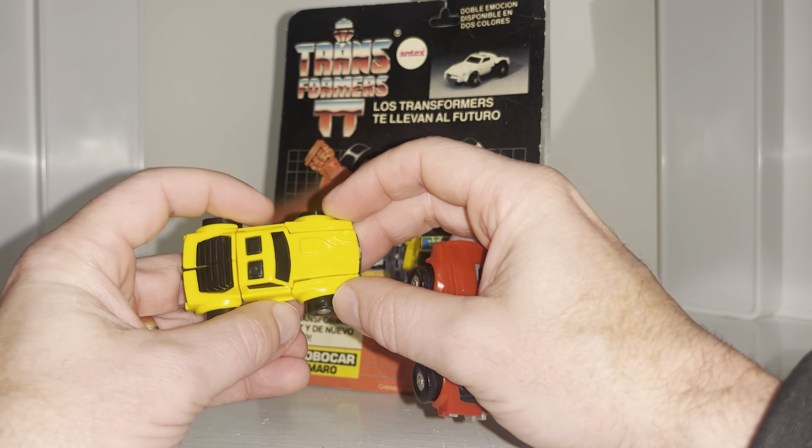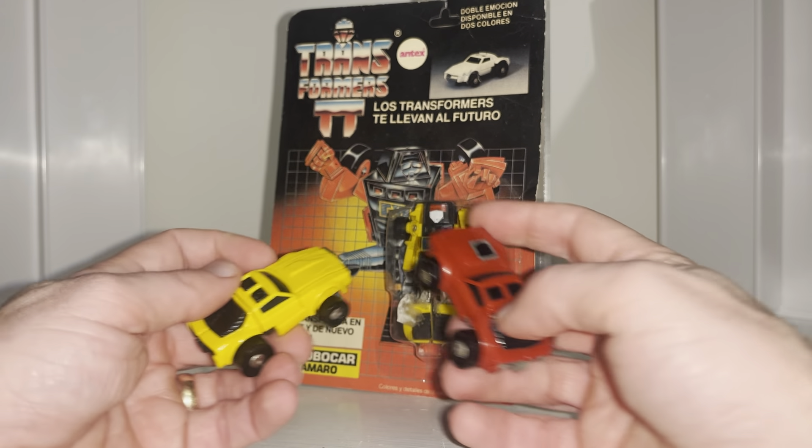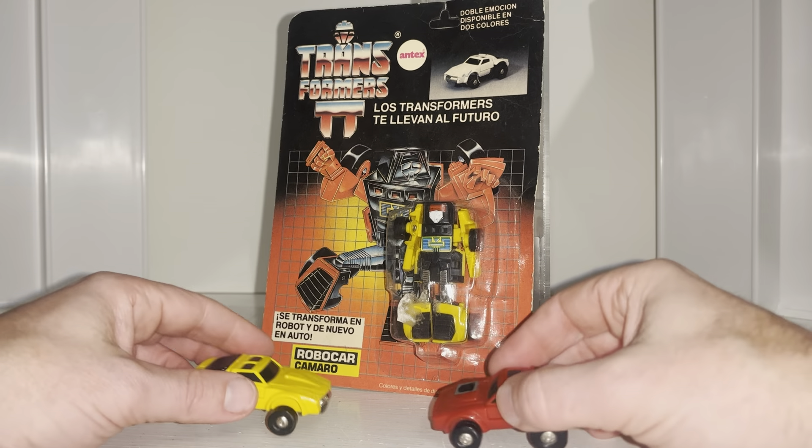You'll notice they hardly piece together — they come apart so easily. I can't believe I've just transformed him; to be fair I probably won't do that ever again. It's not even going to click together. There's the original and there's the Argentinian version — let me know what you think in the comments, guys. Take care!